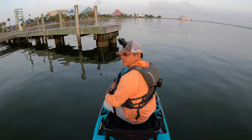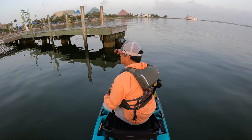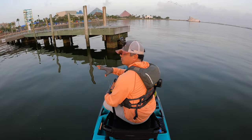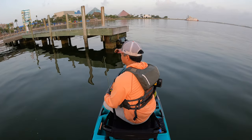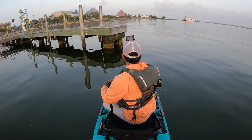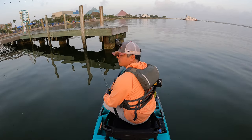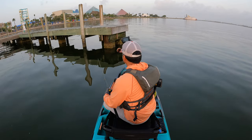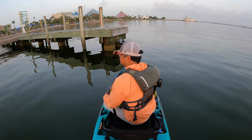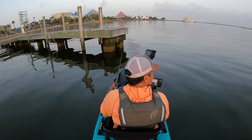There's literally nothing here at the docks today — it's completely dead. Zero fish activity, zero movement at the surface. Absolutely nothing. The water looks nice and clean though. The pressure is a little bit higher than it was last time, but nothing significant enough to make me think there won't be any fish here. I'm just not seeing anything at all.